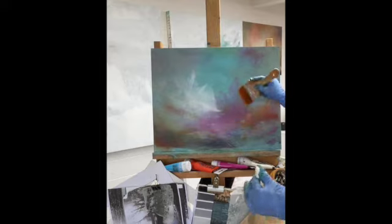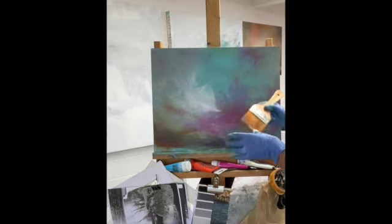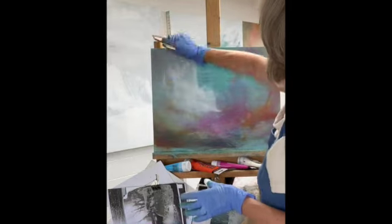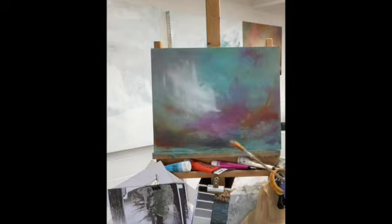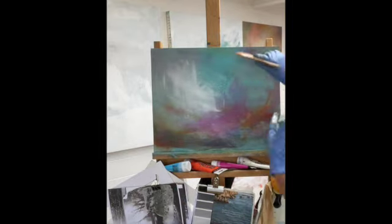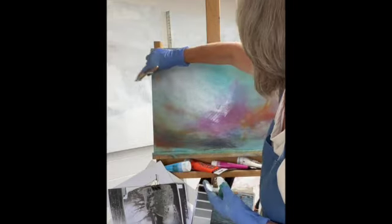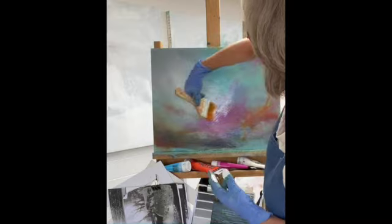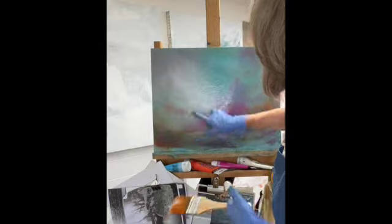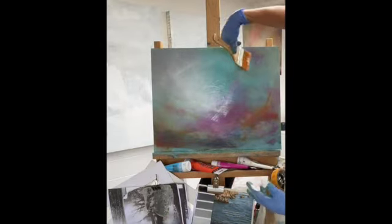A little bit more — a touch more than I actually wanted. With a gust of water I can blend that across. That's pleasing. It's interesting how excited you get — I'm going to leave that; it looks quite a nice veil over that. A stronger mark going down here.